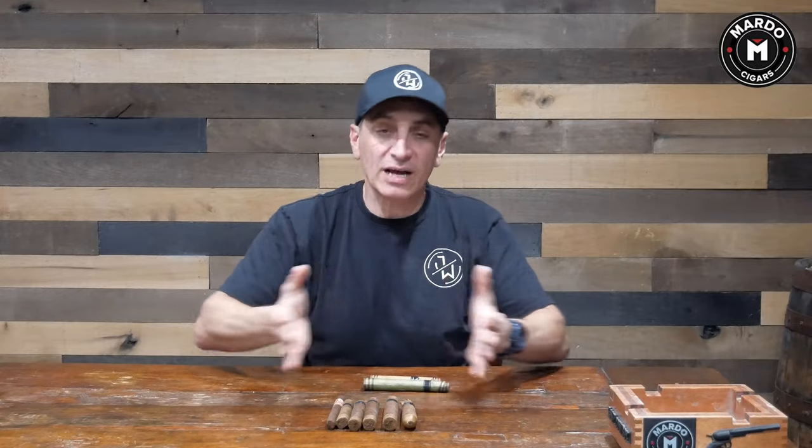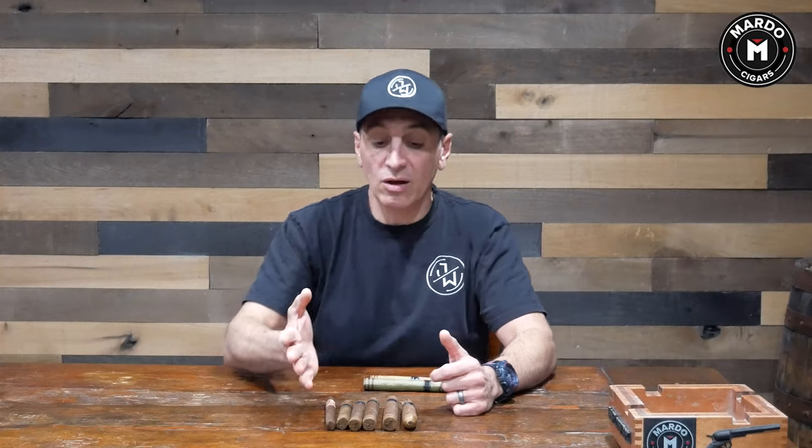That's why you want to try multiple sizes within a cigar line — to see which one you like best. Just because you're a Robusto person and you try one and think it's okay, don't assume all the rest are going to smoke the same. Try multiple sizes if you can and pick out which size has the best smoke and flavor profile you enjoy.